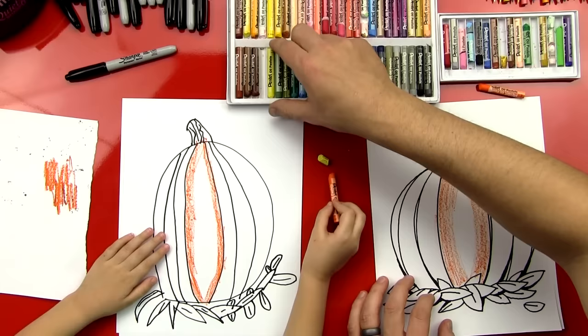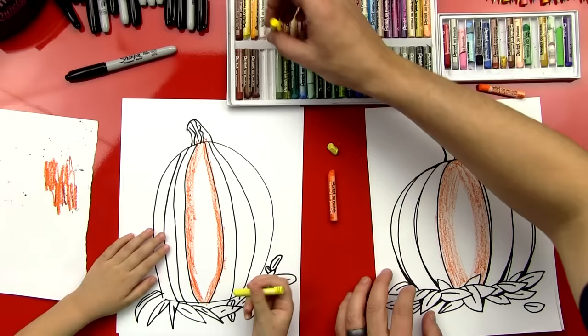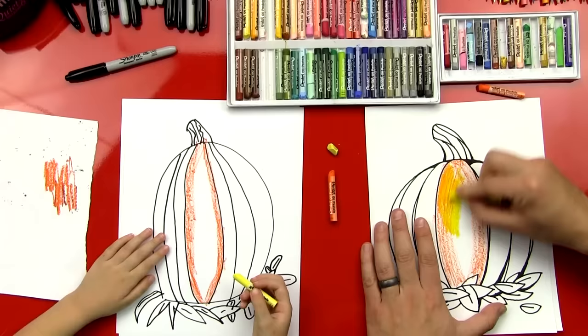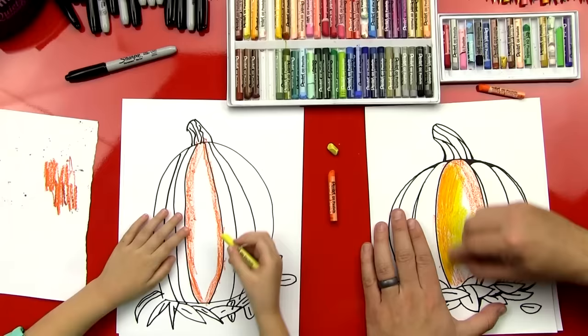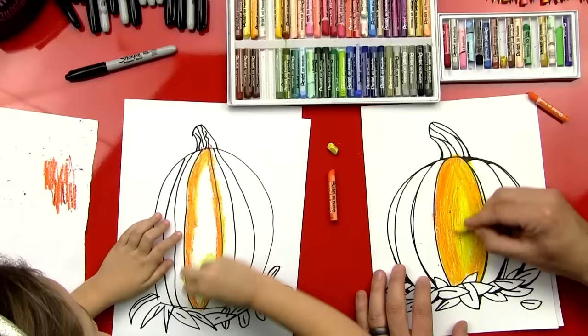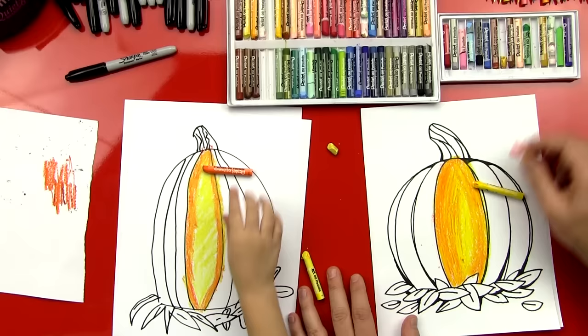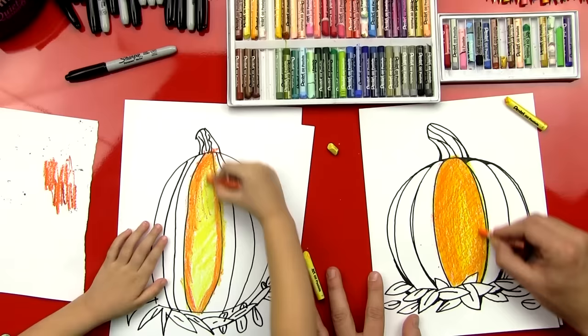Now we're going to get the yellow. With the yellow, we're going to press kind of hard — but not too hard, you don't want to break the oil pastel. I'm going to press firmly and blend over top of that orange. Then go all the way and fill in this whole section of the pumpkin. We'll speed it up. Good job. One thing we're going to do to fix it is make it look a little bit more orange. So let's do a light layer on top of the whole thing, even the middle of the pumpkin. We're going to build it up so it looks like more shading. Should we speed it up again? Yeah. Right now.